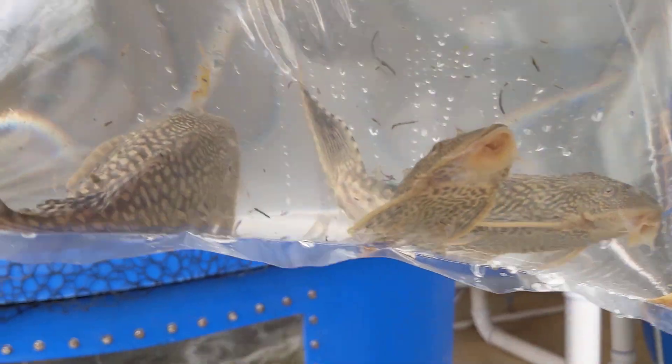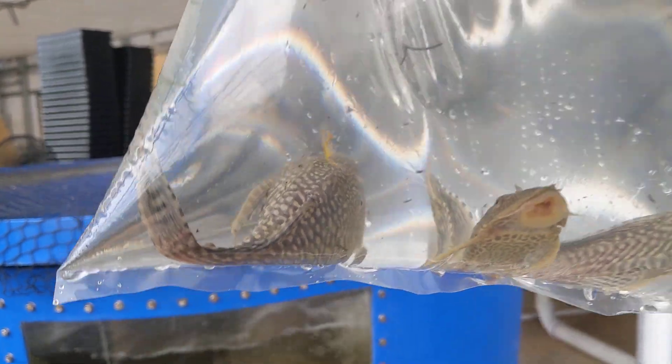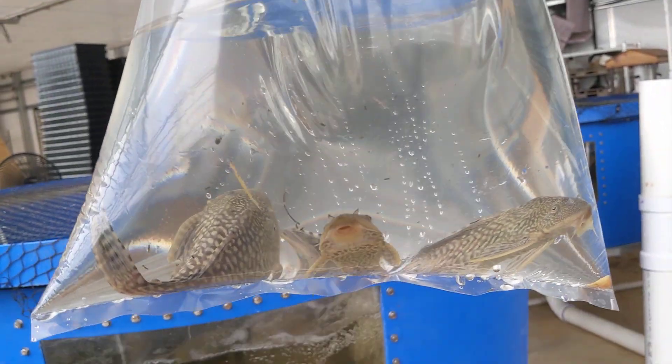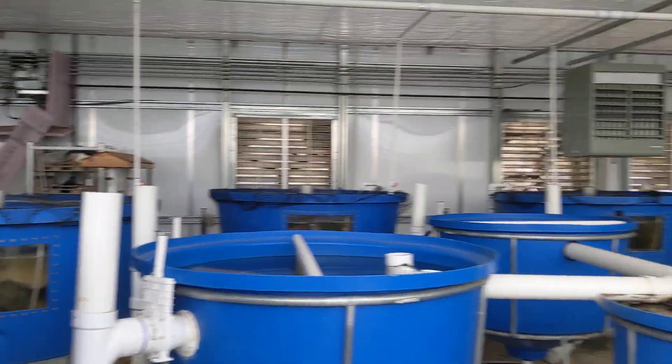Here we have a bunch of smaller plecos. These are the biggest ones that we could find — they're about between four and six inches in here. We're going to put them one in each of these tanks.